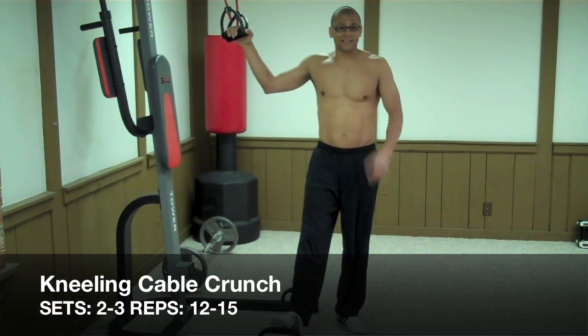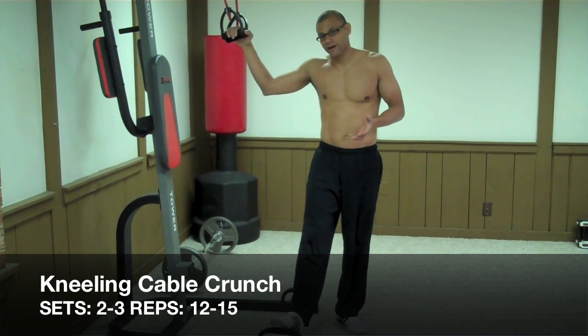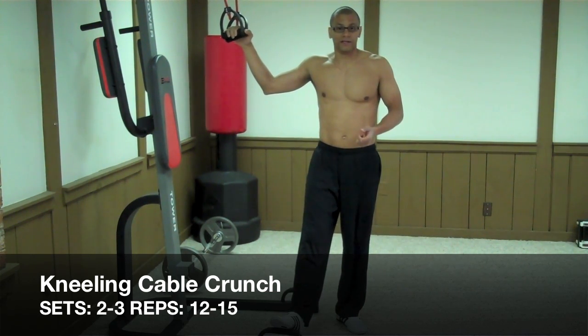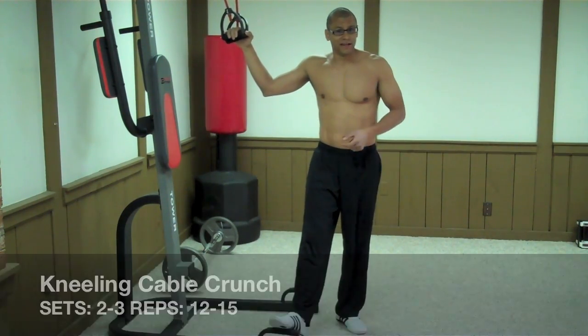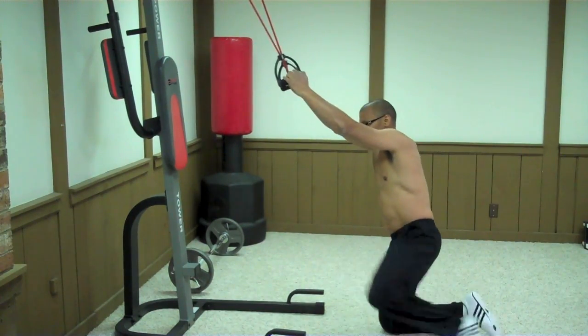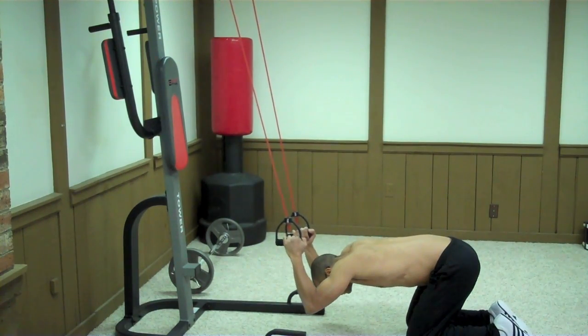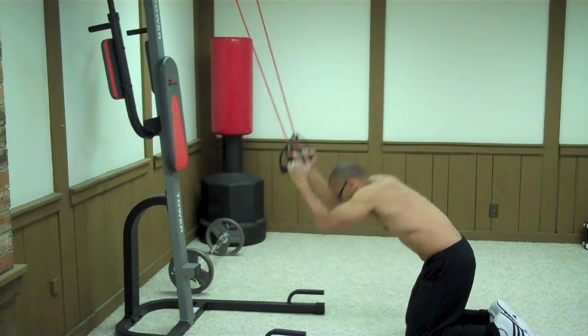The next exercise is called the kneeling cable crunch. If you're at the gym, you can use the cable system they have there, along with the rope handle. At home, you can use resistance bands instead. For the kneeling cable crunch, get down on your knees, then bring your torso parallel to the floor, squeezing your midsection at the same time.